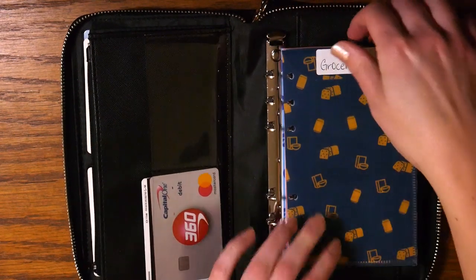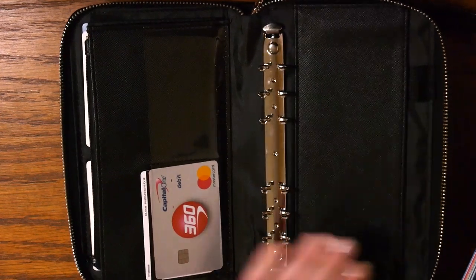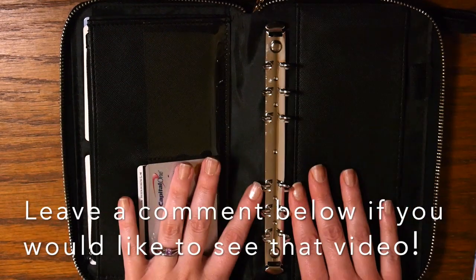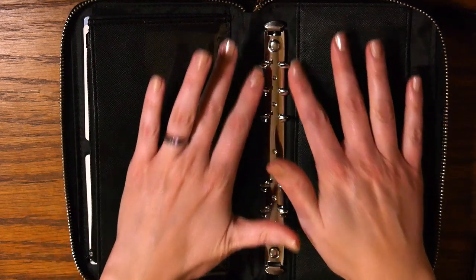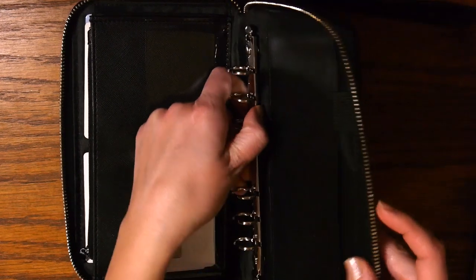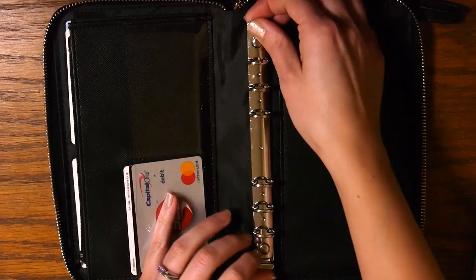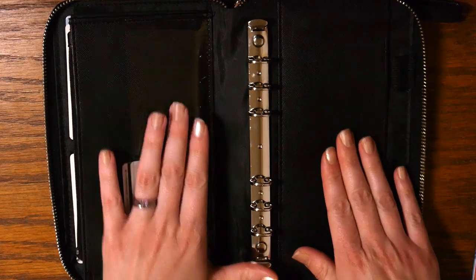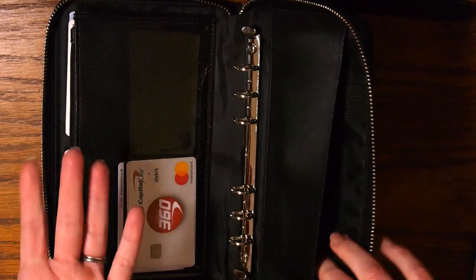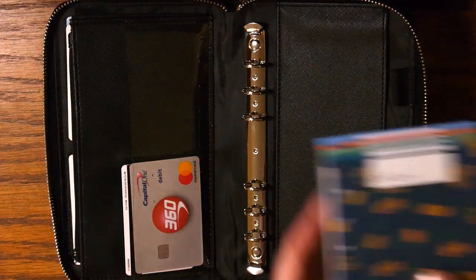In the middle there is a binding system, which I would compare to that of a Filofax. It is a six-ring binder right in the middle and it does not come out — it is not removable. So you don't have to worry about it slipping around; it's there and it's going to stay there. On this side there is another little pocket to put anything extra like a card, a check, or some loose cash, and then we get into the envelopes.